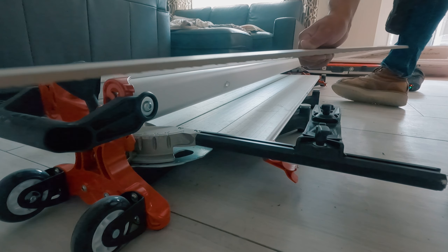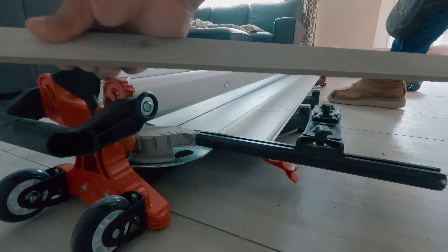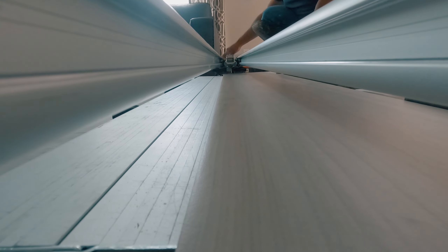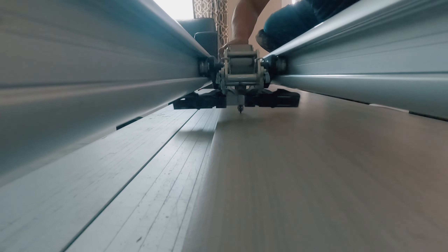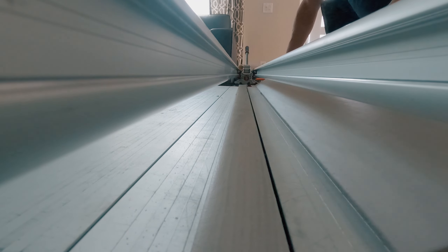Love these cuts — so thin, so clean. After a few cuts I started to enjoy the sound of that scoring wheel. The sweet sound of tile being scored.